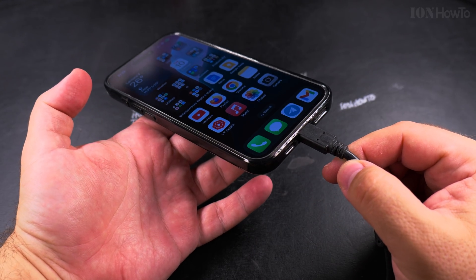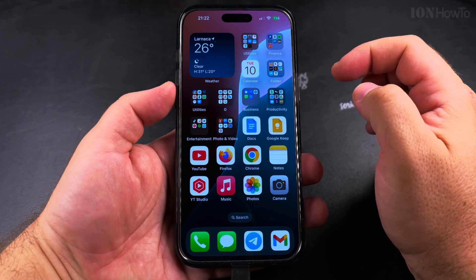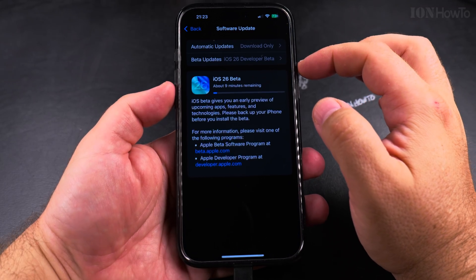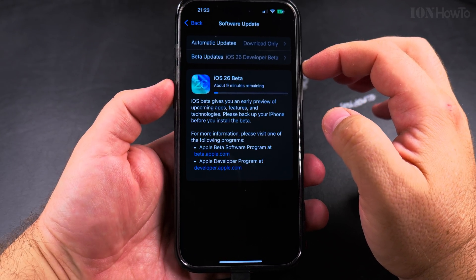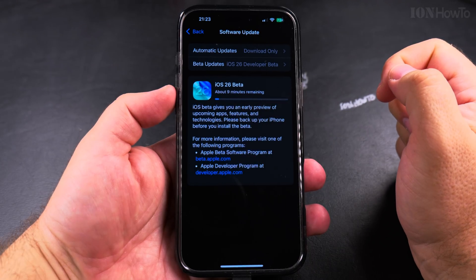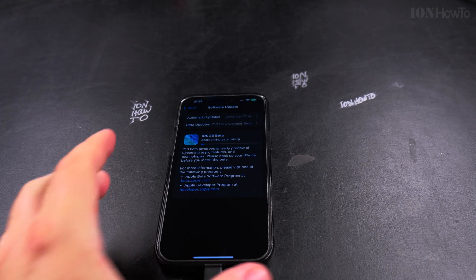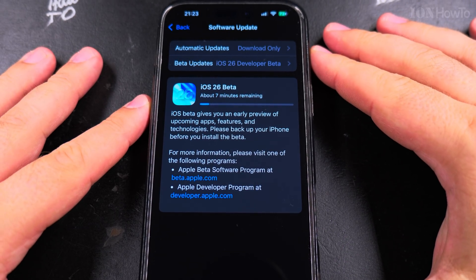It actually takes longer than the estimate, but I believe charging the phone while doing this makes it a little bit faster. It now says 9 minutes remaining.